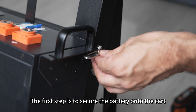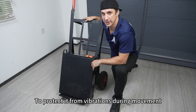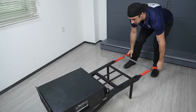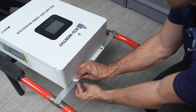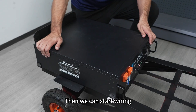The first step is to secure the battery onto the cart. To protect it during movement and vibrations, you can add a cushion as a buffer. Next, fix the inverter in place. After that, make sure everything is firmly secured, then we can start wiring.